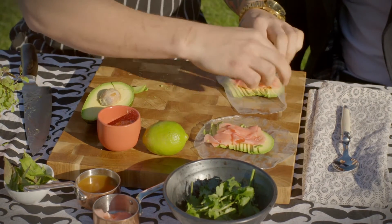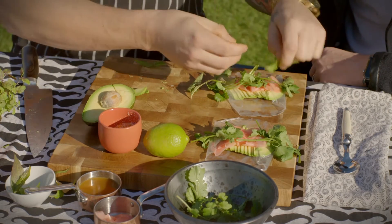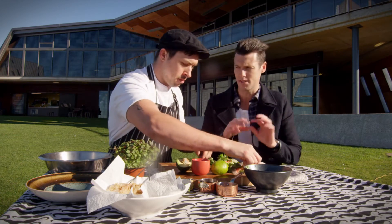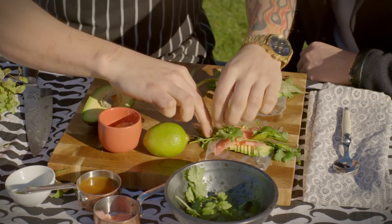Then we just fold our edges over to hold in the avocado. We'll put some herbs in — coriander and Vietnamese mint — just so it pokes out the end. I try to make it all tight and nice. It doesn't matter if it pokes out the end — not for what we're going to be using it for.